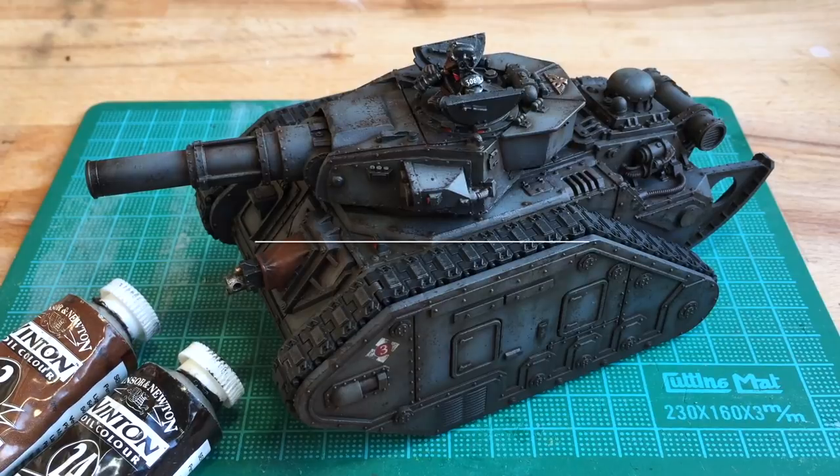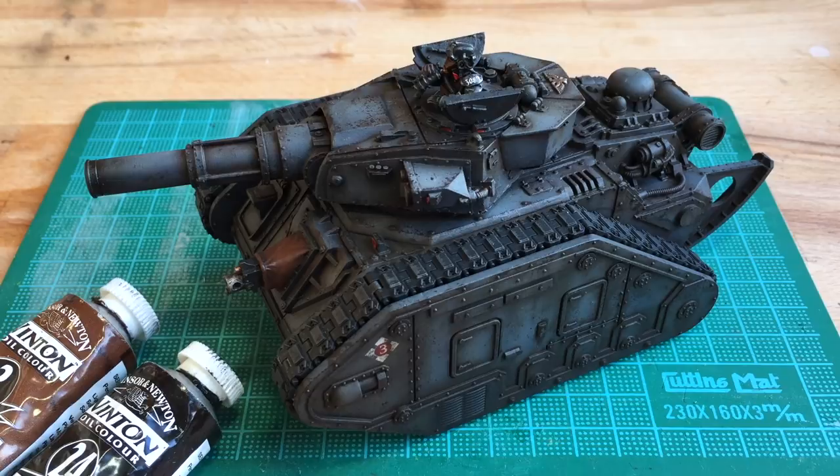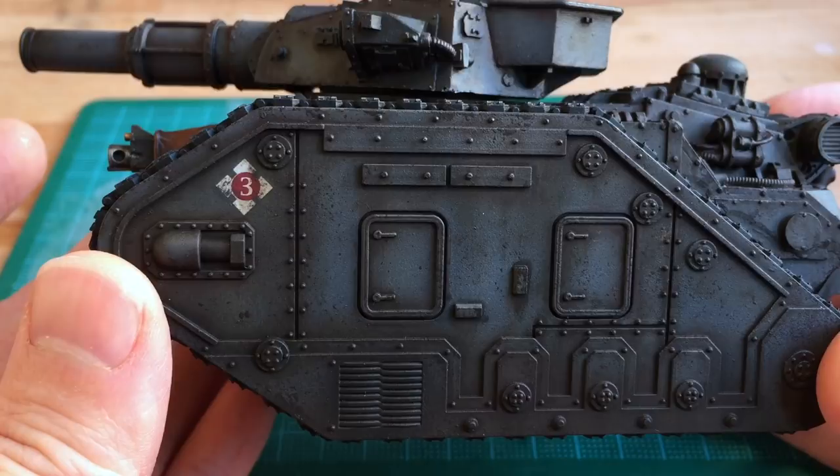Hey there, this is Philip from Beyond the Tabletop. In this video I'm showing you how to do an oil wash weathering effect which helps you create streaks, rain marks and rust effects. Mostly done on tanks, I've got it here on my Lehman Rust. As you can see it's got this really greasy rain streaked effect and it perfectly blends in with the rest of the tank. This technique is really easy to do and it won't take too long.